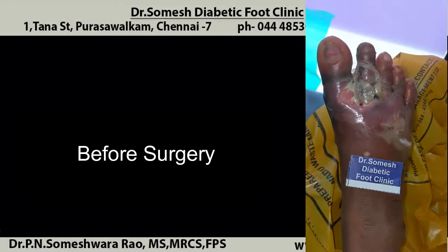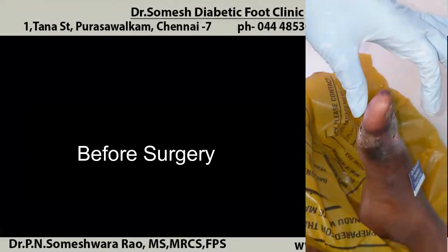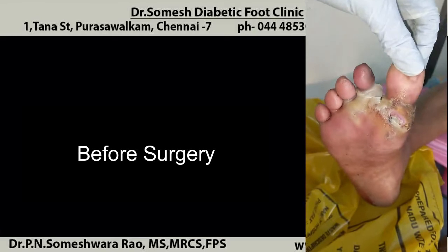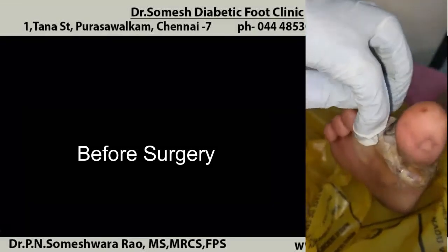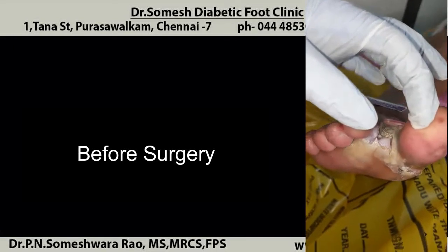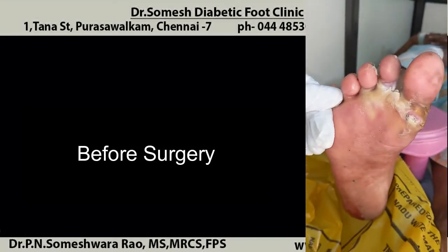Good morning friends. Today we will discuss about this patient with forefoot gangrene. With slough you could see encircling the second toe and the great toe. On the plantar aspect you could see the slough extended to the third toe base. Normally this case has the risk of going for forefoot amputation. You could see the yellow slough seen in the web space between the first and second toe, where it is difficult to heal or salvage the toes.